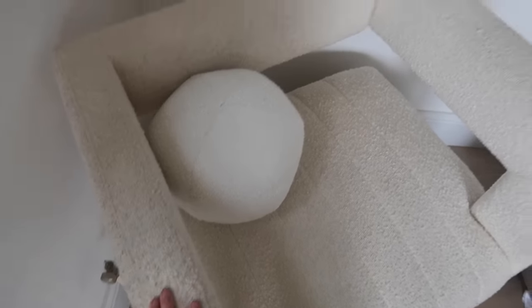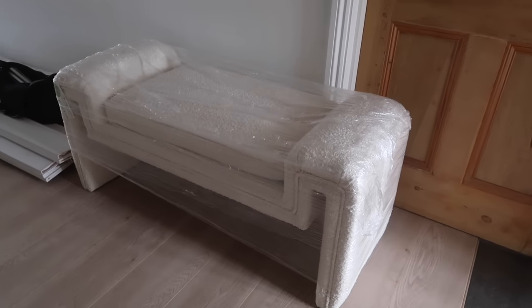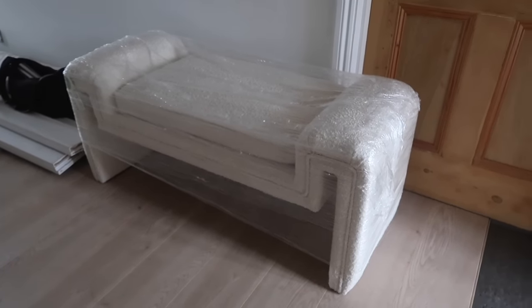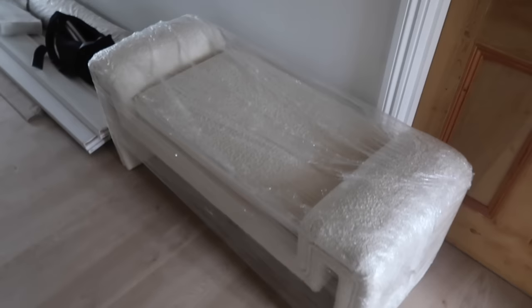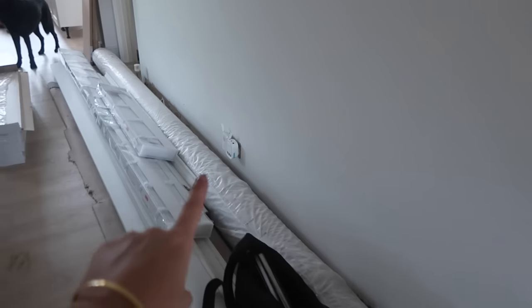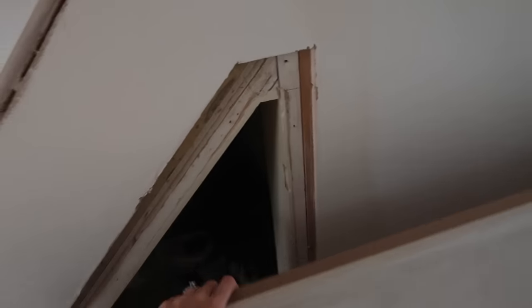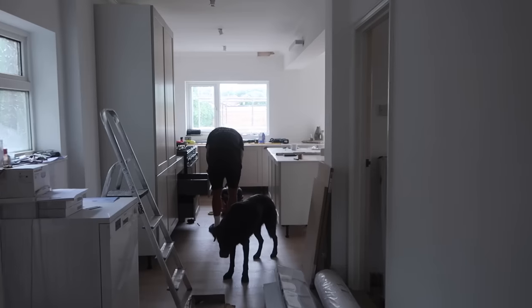If you follow me on Instagram you'd have seen I posted this little bench from Home Sense on my stories. On the ticket it says £245 but I got it for £97 because it was in the sale. It's the same material as the chair and it'll go here to cover this plug eventually. Over here we're going to have a little storage cupboard for all our shoes, but currently we've just got some worktop propped up against it. This is what the kitchen is currently looking like.